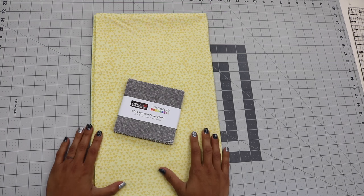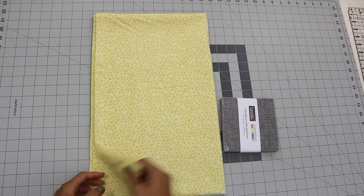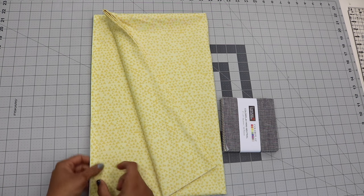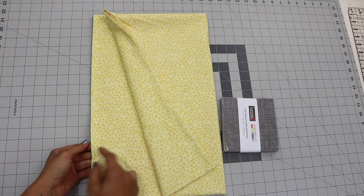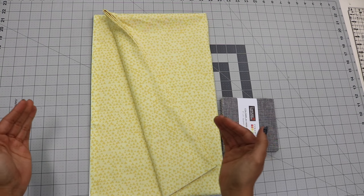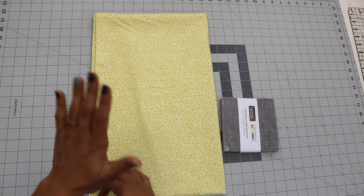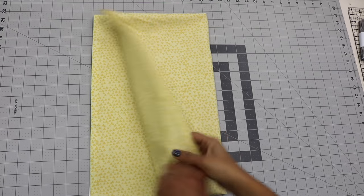Now before we start cutting into the background fabric, I will mention that I'm using just two yards of fabric because the selvages on my fabric are not that wide. If you're using a print or a solid that has really wide fabric selvages and you're gonna have to trim a lot off of the width of the fabric, then you may end up with strips that are a little bit shorter than what you actually need to complete this quilt top. So in that case I would say get at least two and a half yards of your background fabric. Now let's start cutting.